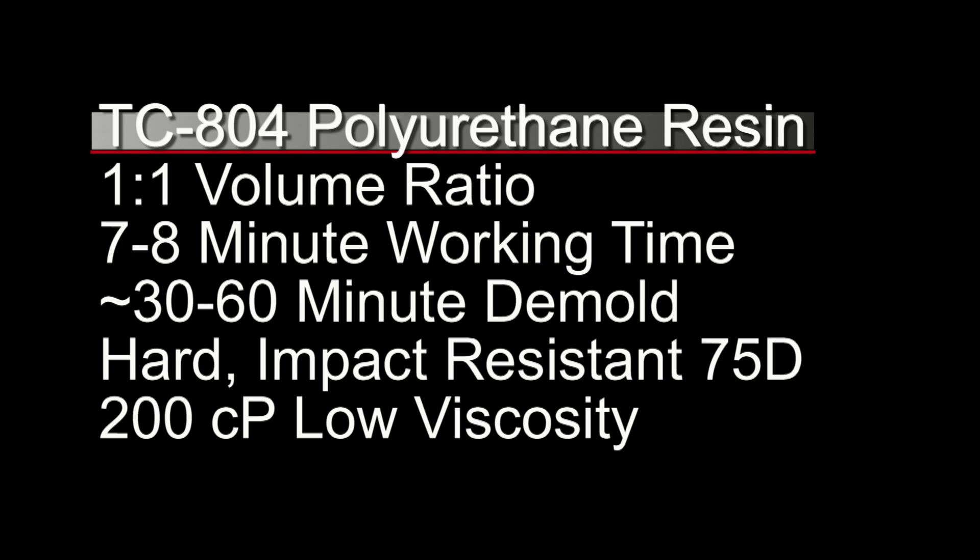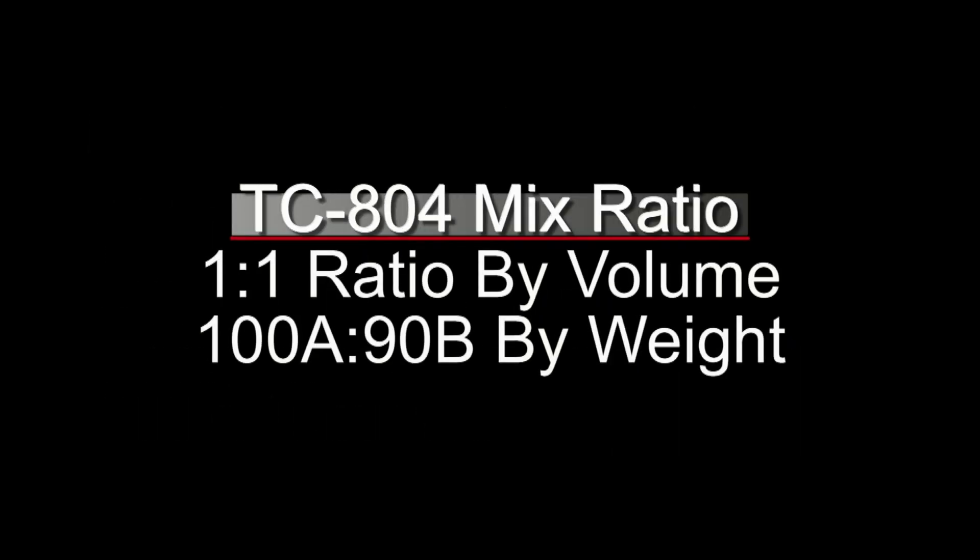Now this starts off fairly low viscosity — a 200 centipoise mixed viscosity — but we're going to be adding fiber thick to it to make it brushable. The TC804 is a one-to-one ratio by volume, but this is really important: a lot of one-to-one volume ratios are not one-to-one by weight. This one is 100A to 90B by weight, and that ratio is an important issue we'll come back to as we start thickening the resin.